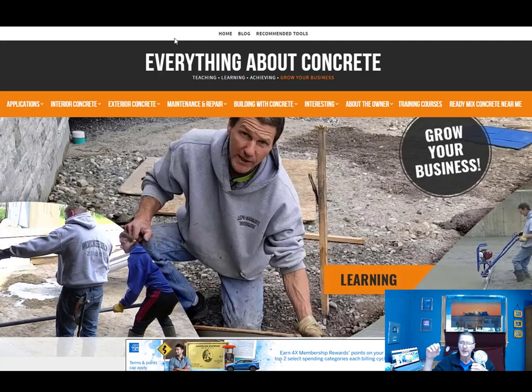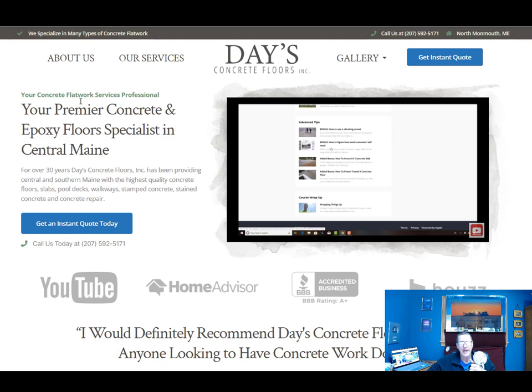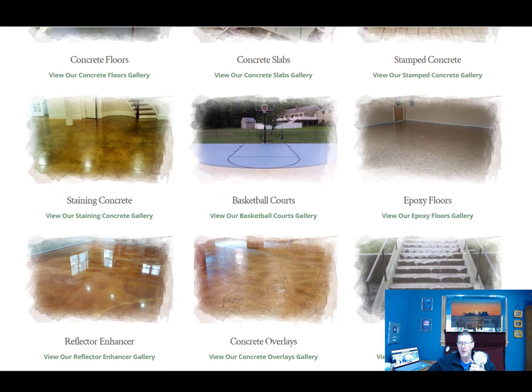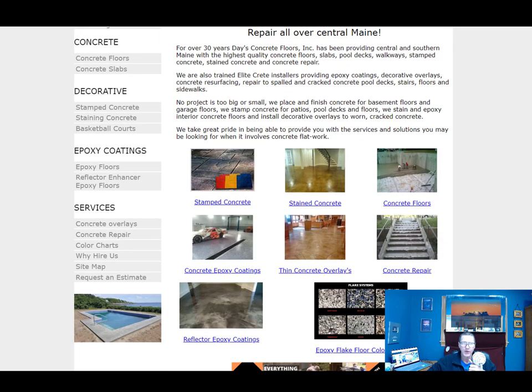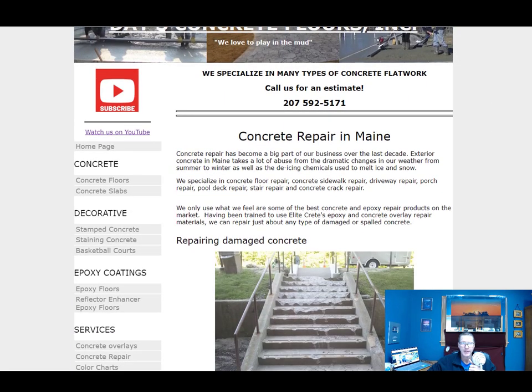There are a bunch more projects too, but I didn't want to put too many in. You can come here to EverythingAboutConcrete.com and check out the maintenance and repair section. You can also go to my new website, days-concrete-floors.com, where I have different projects and types of services. My old website, DaysConcretFloors.com, which I built from scratch back in 2010, is still up with a lot of neat stuff — including a concrete repair tab and an overlays section.